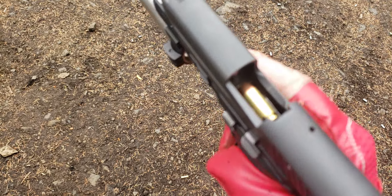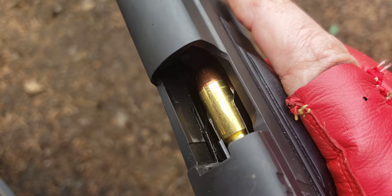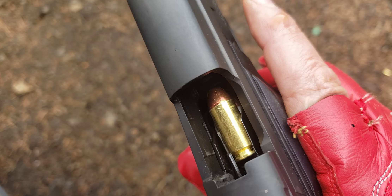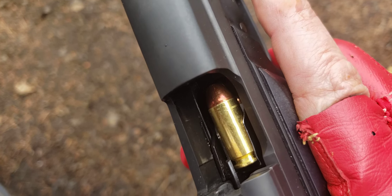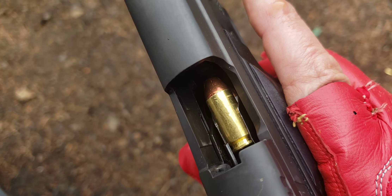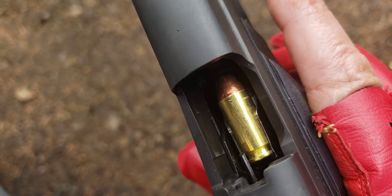Let's try some Buffalo Bore — 155 grain Buffalo Bore. That's a nasty pill right there, going over 1,300 feet per second, getting close to 600 foot-pounds of muzzle energy. There ain't nothing short and weak about this. This is like a pretty moderate .357 round, and it might even be more effective because at 10.2 millimeters, it's 27% larger frontal area than a 9mm or a .357 Magnum.